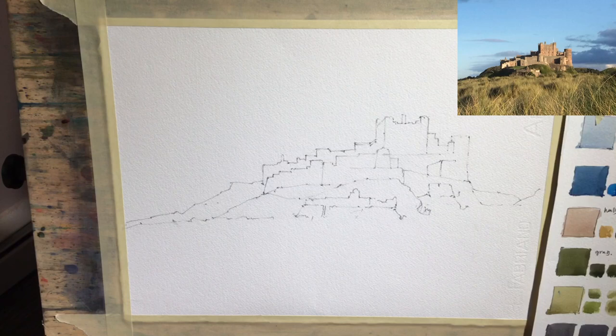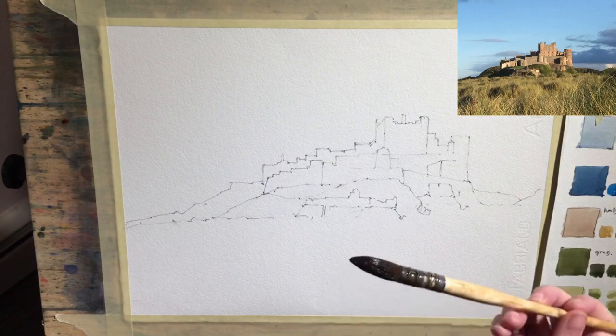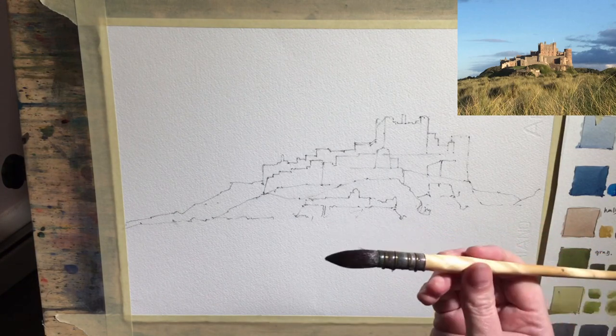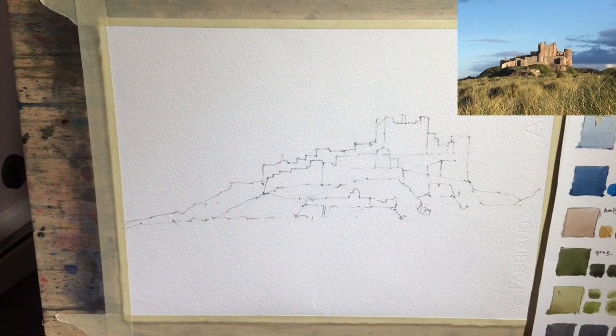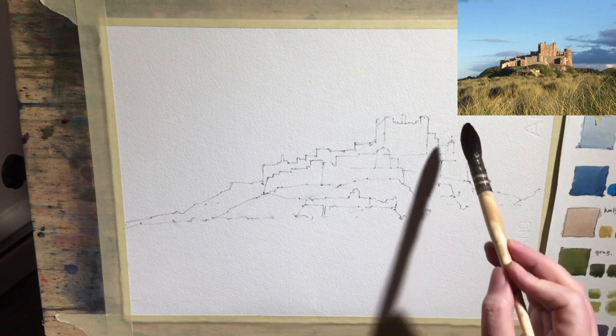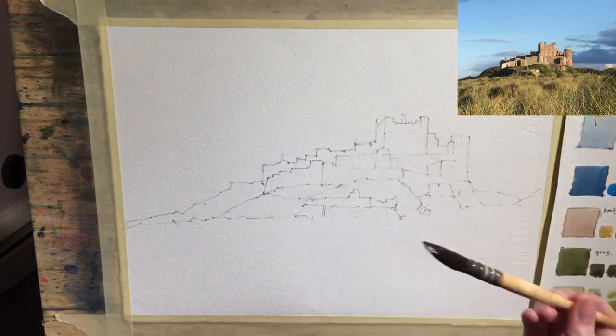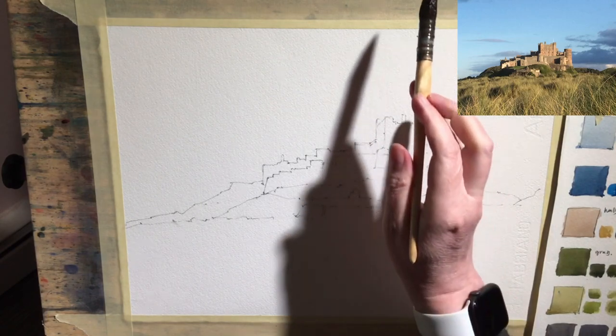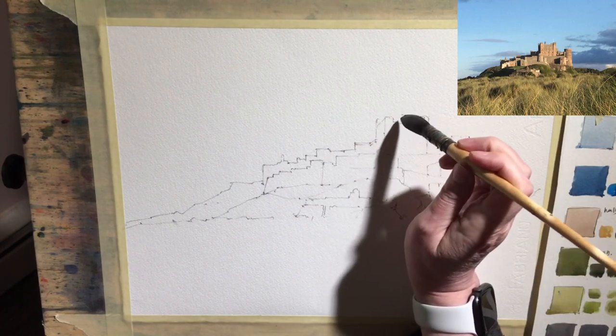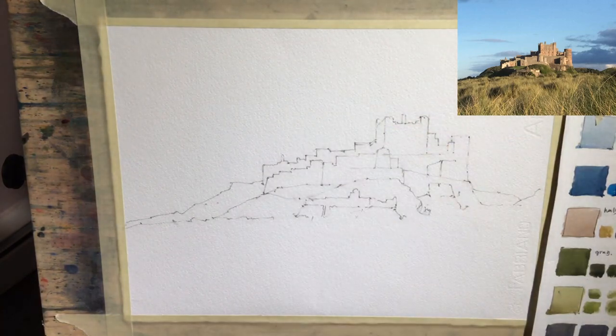I'm going to use quite a big brush for this - this quill, or sometimes they're called a mop. They hold a lot of water and they're very good for broad strokes. We're going to mix up a slightly darker blue than the one we mixed because we matched our colour to kind of here. So we want it to be slightly darker blue at the top and then fade it out slightly. Now we've got a problem with our castle - we don't want our blue to go into our castle. So I'm actually going to wet the paper to start with, carefully going around the edges, so when we put the paint on it won't go into the castle area. So let's start with some clean water, just pulling it straight across.